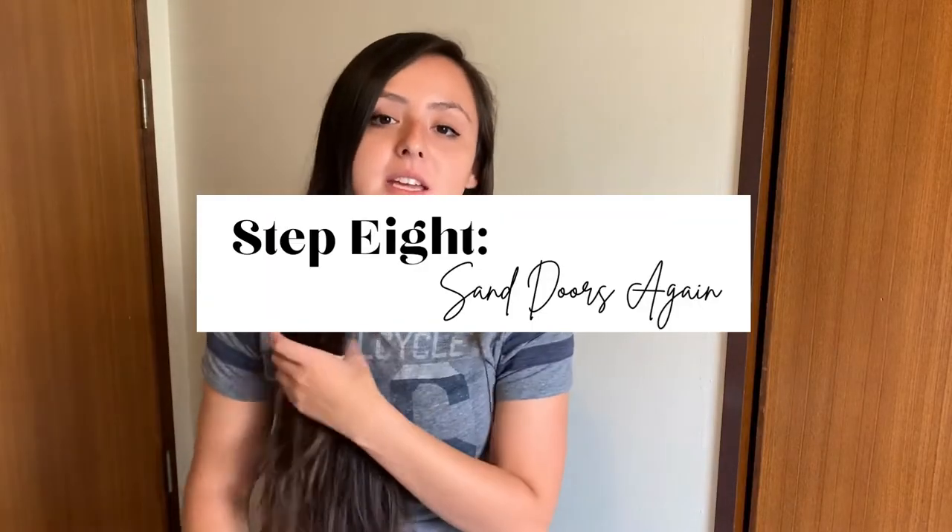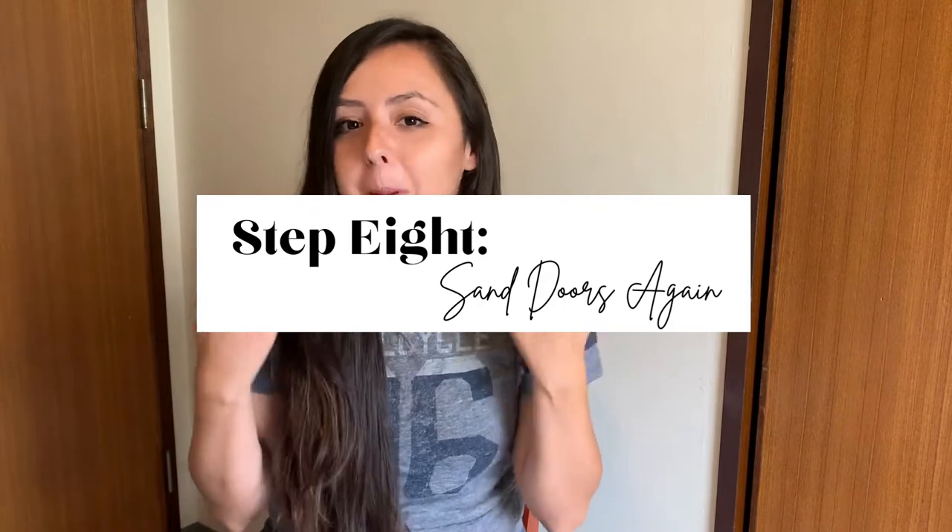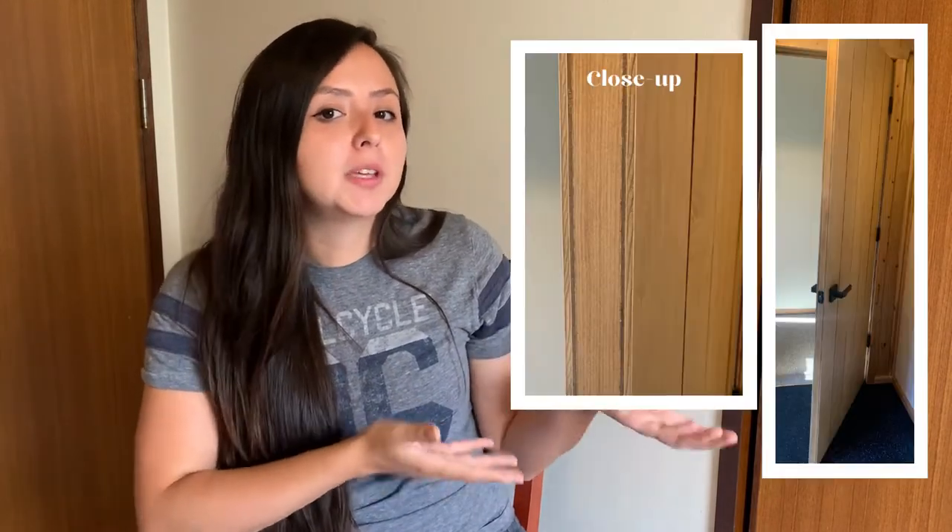Step eight is to sand down your doors. I sanded down the edges really well with a 60 grit and then an 80 grit to make sure I got all of the finish off of the door itself. I knew that the type of wood of the actual door and the veneer I was putting on are two different types of wood, so they're going to take the stain differently. I got all of the finish off, pre-stained and stained, and prayed it was going to look okay — and this is what it wound up looking like.